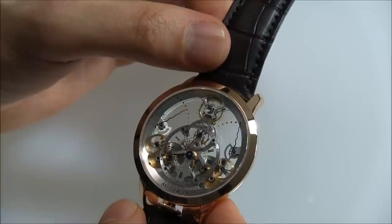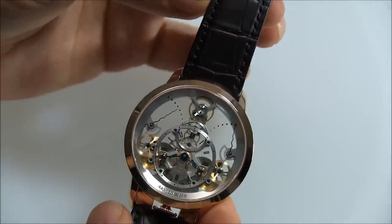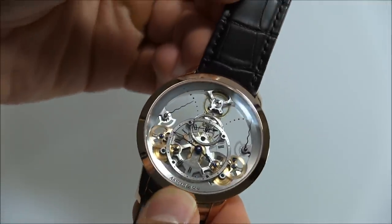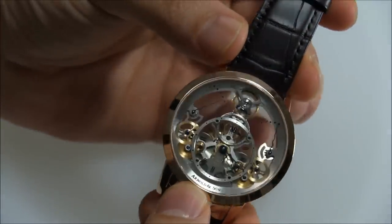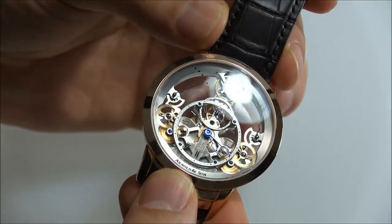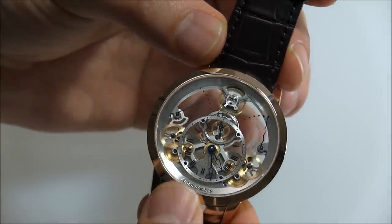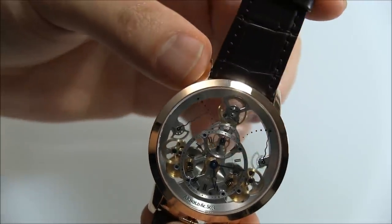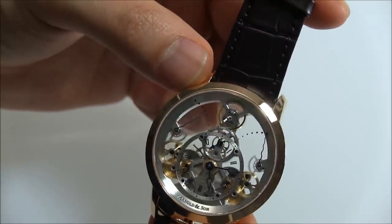The crown placement at the bottom makes the case look more symmetrical, and would you want a crown stem sticking out the side ruining how beautiful it is? They hide it right there at the bottom. You have the dial for the time — it's actually not that difficult to read. There's a sapphire plate with Roman numerals for all the hour markers, in blued hands. And in roughly the middle, there is a subsidiary seconds dial.